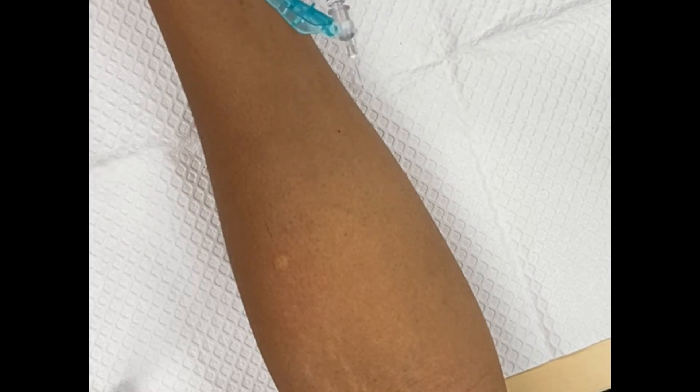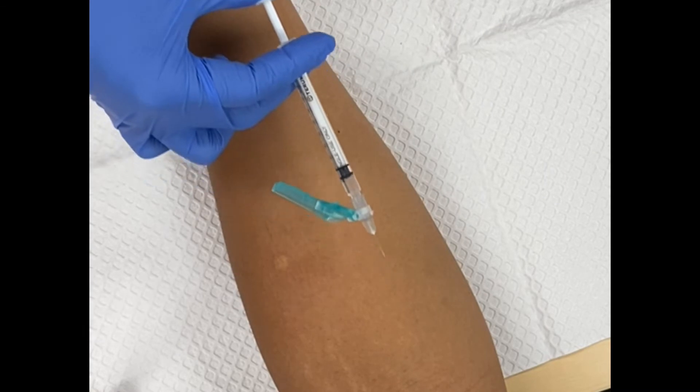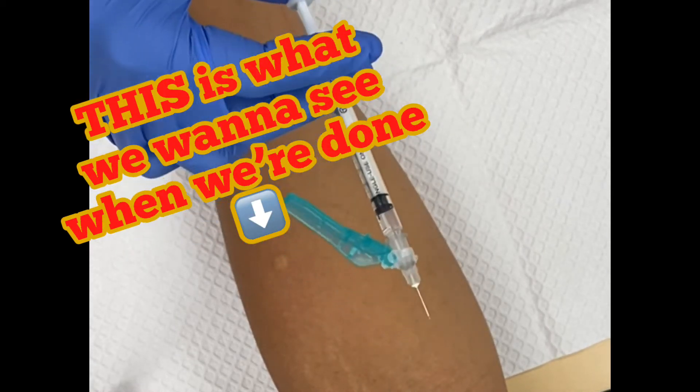When we are doing a TB test, remember intradermal injections are at a 15-degree angle — you're almost laying on your patient's skin, almost parallel to the skin. Make sure your bevel is up; that's the opening of the needle.